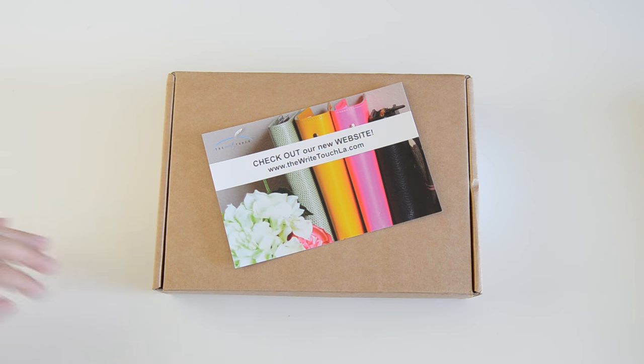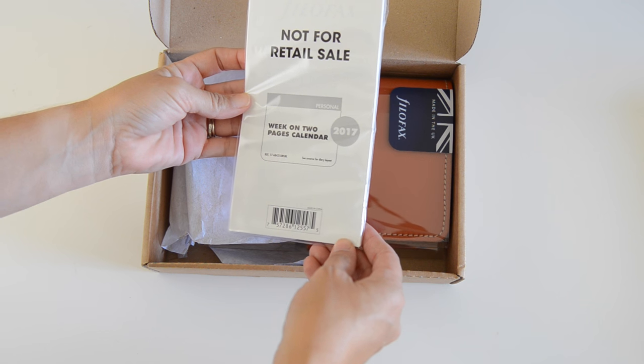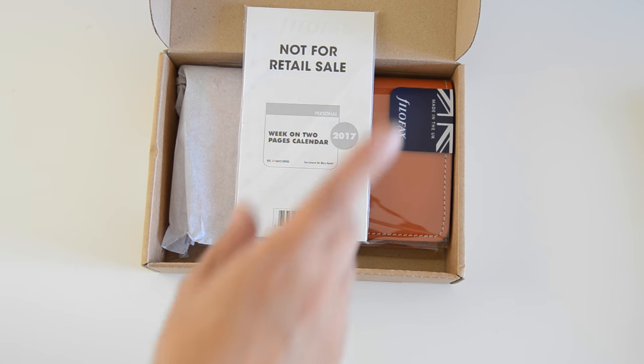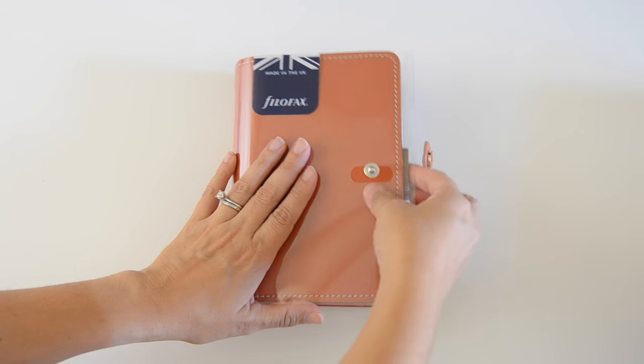Okay, first I want to apologize if you can hear them doing yard work out in front of my apartment — it seems like every time I decide to film something they start. Here is the box; I already took it out of the original package. I received it from The Right Touch and I'll link their information below. It looks like he included the week-on-two-pages inserts for 2017. Like I said, I don't know exactly what inserts I'm going to use, but I do think I'll probably use these.